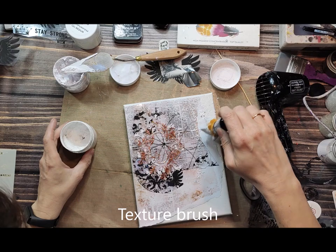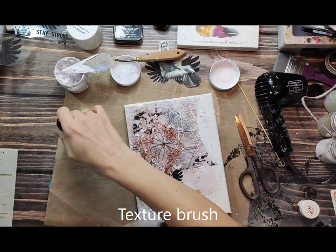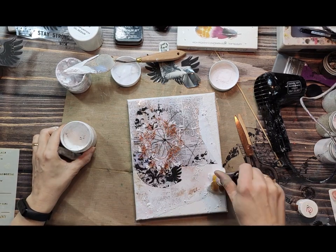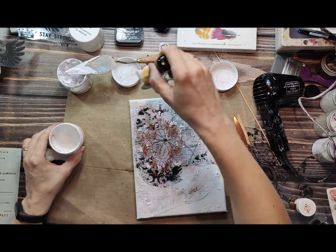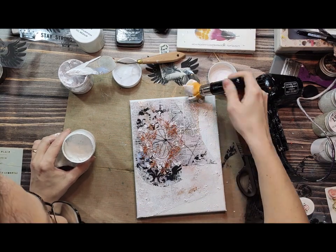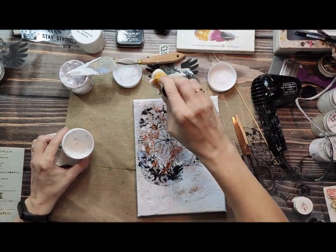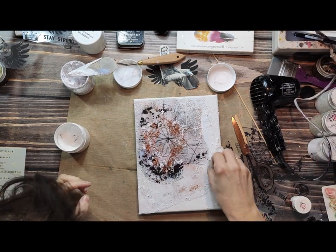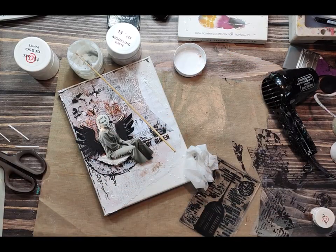Next I want to mix and blend the edges. That's why I'm using white gesso, and additionally I'm using a texture brush to add extra texture. I wanted this background to be a little bit more textured, not flat. The texture brush is fantastic because it leaves a nice texture, and it's very thick, so it's really easy to work with this technique.